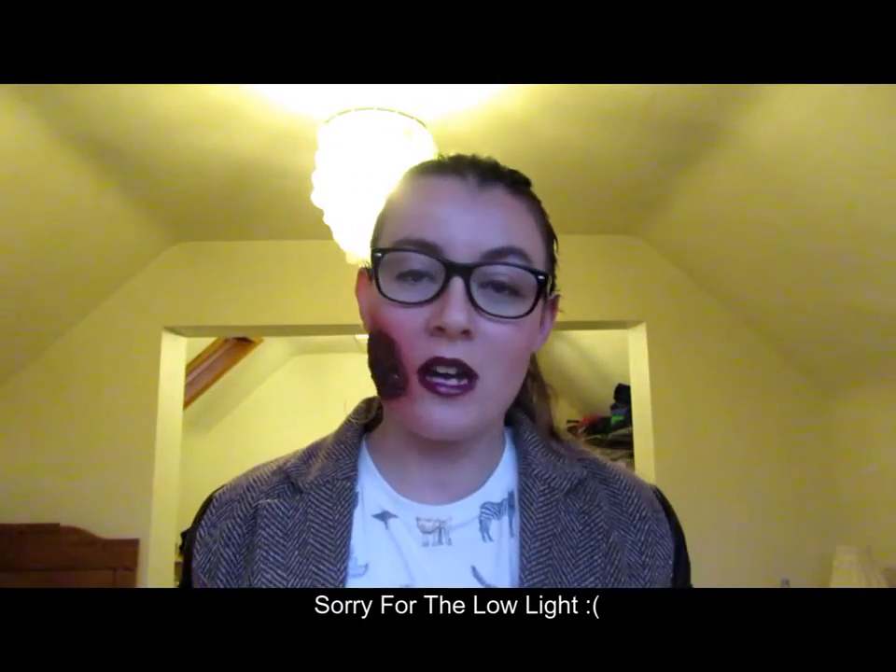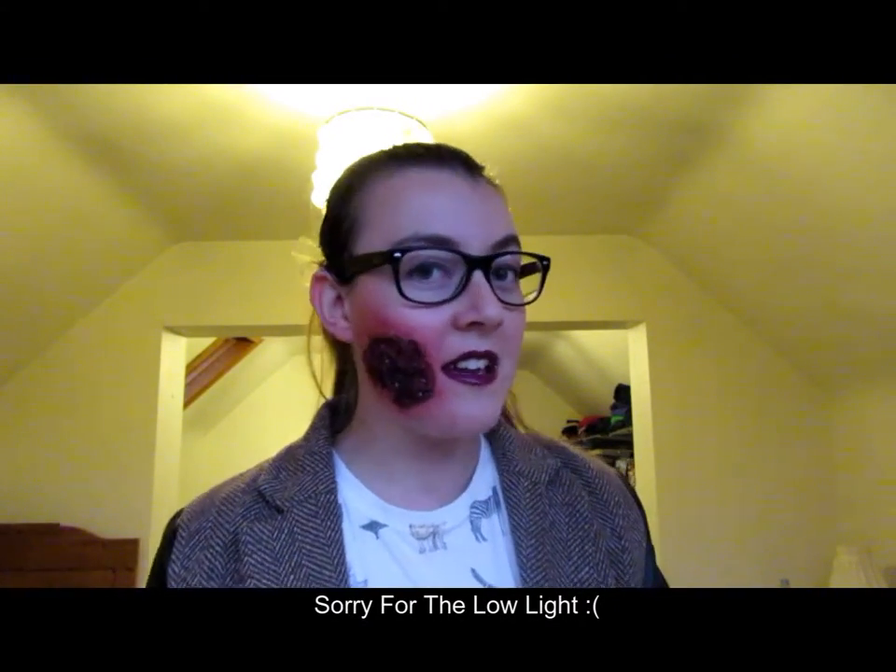Hello everyone, welcome back to my channel. As you can see I got a little bit injured. I'm going to do a how-to video today and it's going to be how to apply pre-made prosthetics. I used to do the whole build-it-up-on-your-face thing.